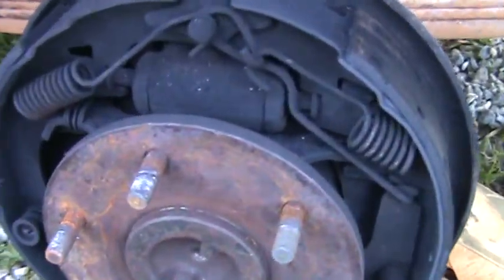Actually it's got a blown wheel cylinder — actually, it's got a blown wheel seal. Son of a bitch.